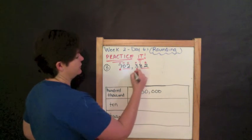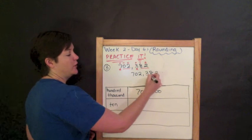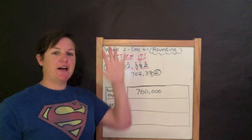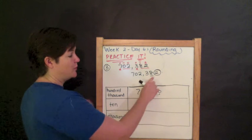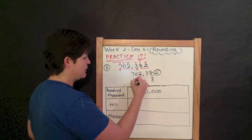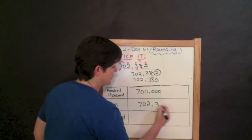Now we're rounding 702,382 to the nearest tens place. Rewrite the whole number: seven hundred two thousand three hundred eighty-two. Which digit is in the tens place? The eight. I underline it and circle my digit to the right, which is the digit two. Two is four or less, so I do nothing to my rounding place — that stays an eight. Everything before my eight, I drop down. Drop it like it's hot. And everything after becomes a zero. Seven hundred two thousand three hundred eighty.